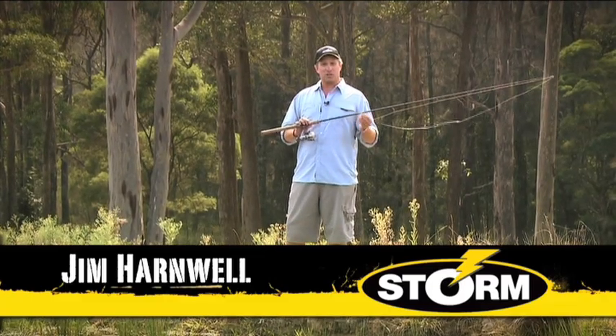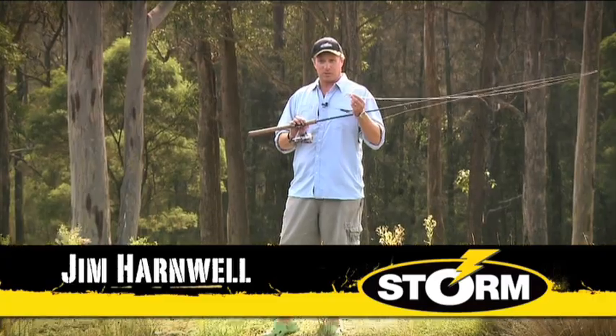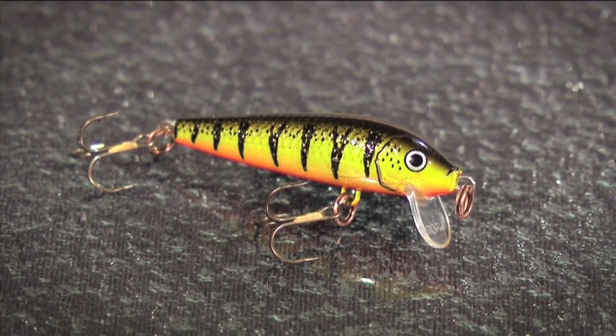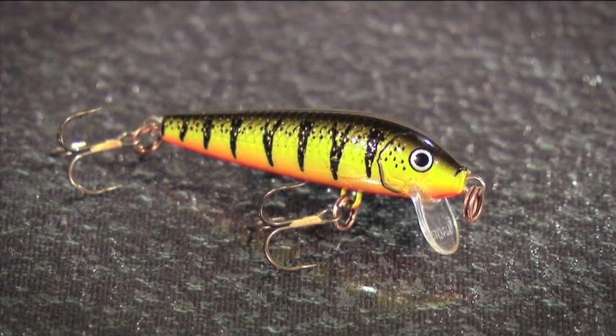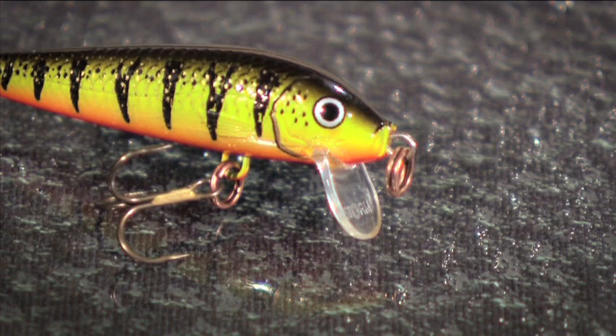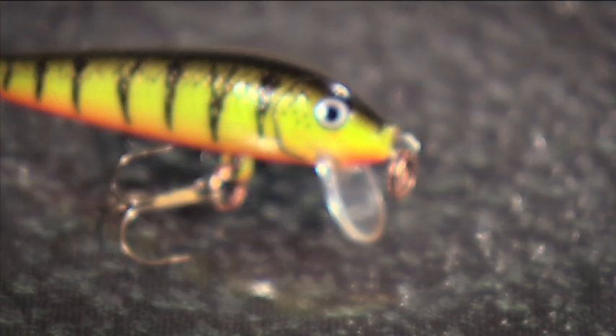Hi guys. Sometimes when you're lure fishing, smaller is better. That's certainly the case with this lure, which is Storm's minnow stick. Only 4 centimetres long, very light, but the design and the balance of this lure actually make it quite an effective casting tool, especially on the ultra-light finesse gear that it's designed for.